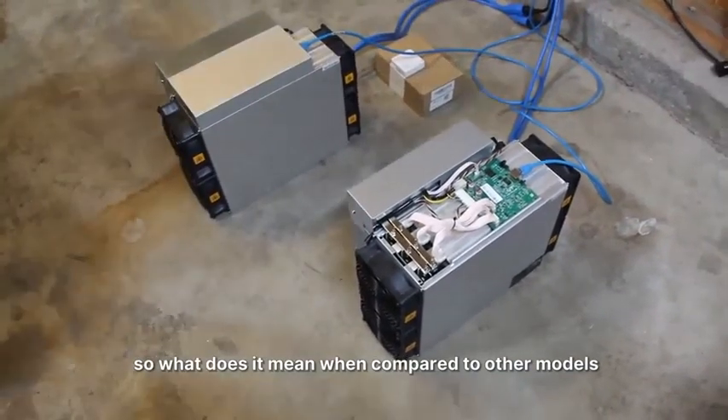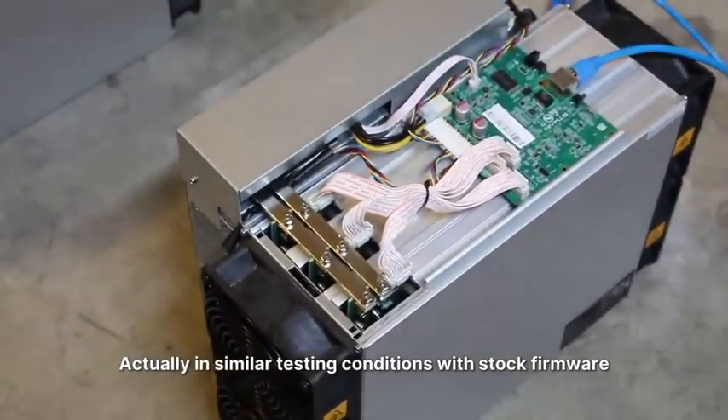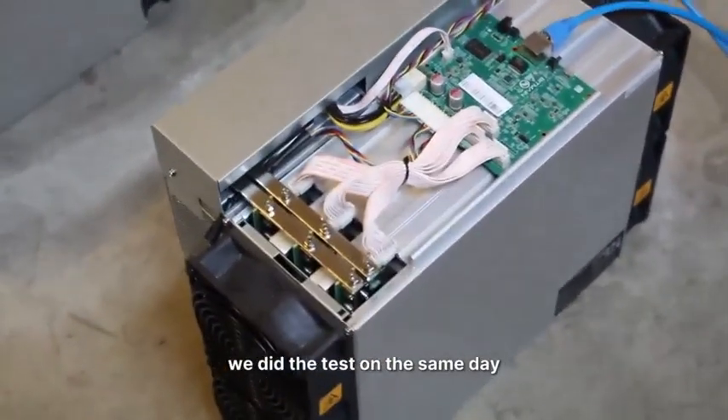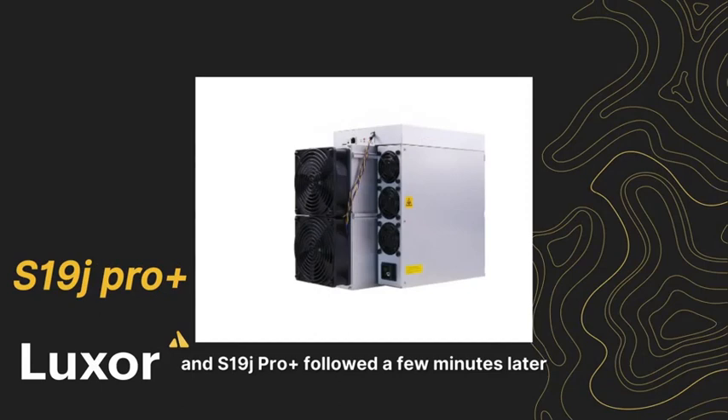So what does this mean when compared to other models? In similar testing conditions with stock firmware — tests conducted on the same day — the S19XP shut down after just 7 minutes, and the S19J Pro Plus followed a few minutes later.